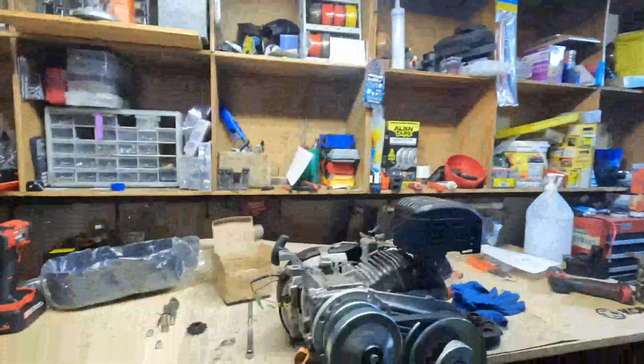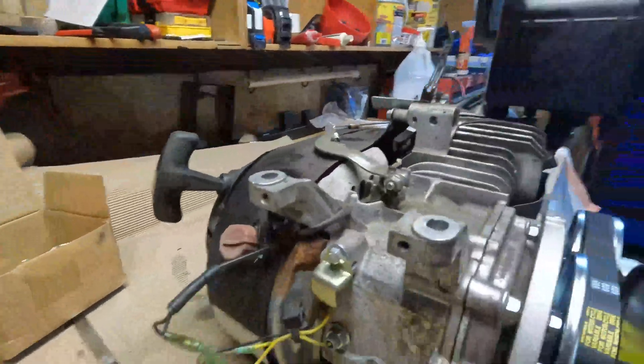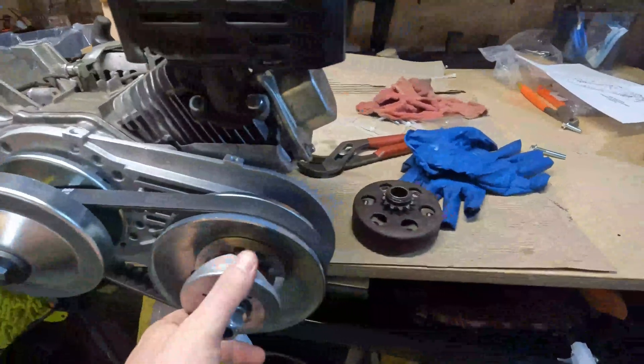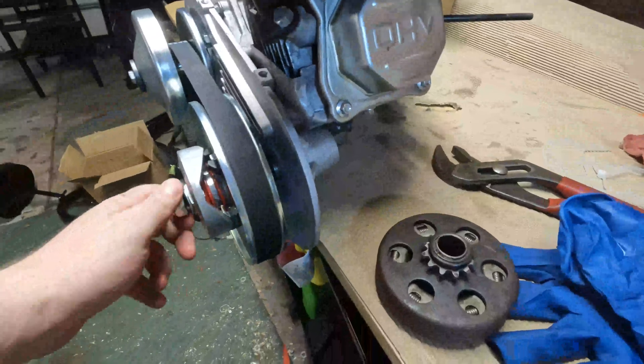Hey, what's going on YouTube? Today I'm going to be showing you guys how I put a torque converter on a Predator 212 engine. I couldn't find instructions for it, so I figured I'd make a little video on it and show you how to put it together.